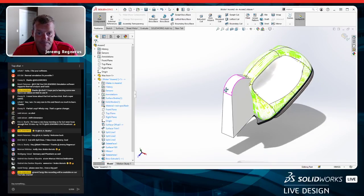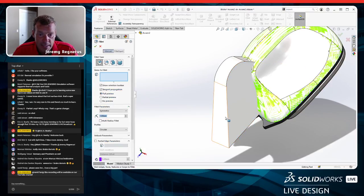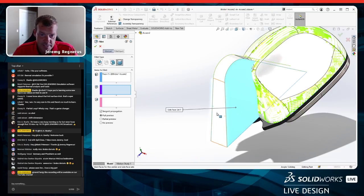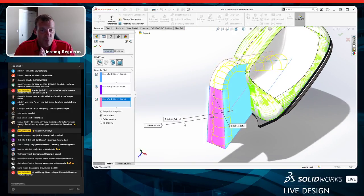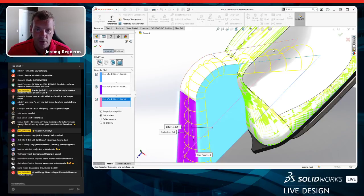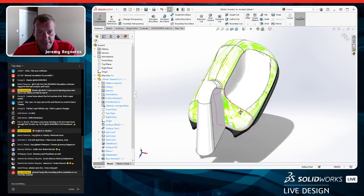I go back into the part to join the surface and solid bodies together. I make the surface geometry a solid by selecting the open loop and creating a planar surface on the bottom, then knit that to the main surface and set it to create a solid body. Now I have two solids which I can combine with a Boolean operation. That took three features — I'll also show how to do it in one using the Intersect command.